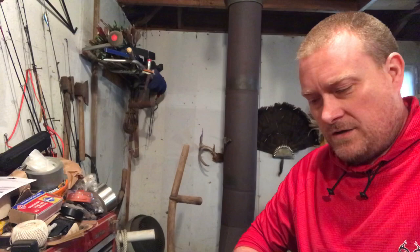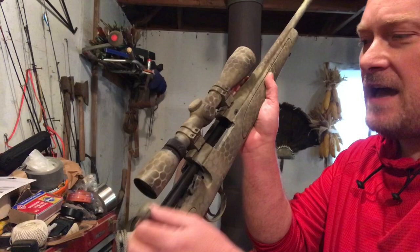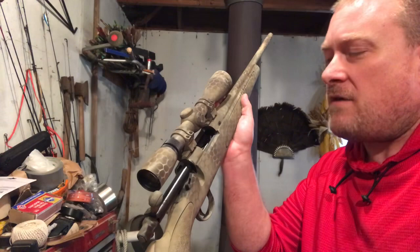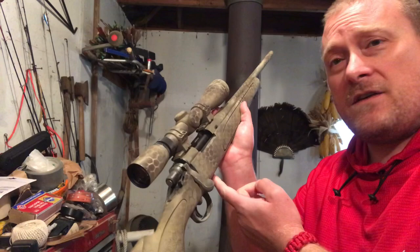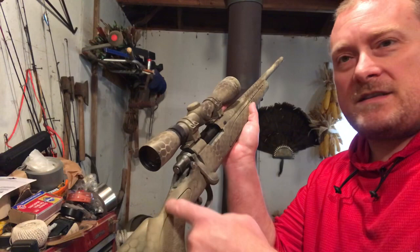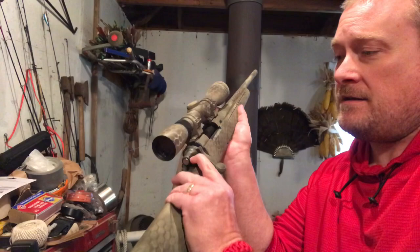Bolt-action rifles are fairly simple to operate — there are only two or three actions that need to be done to actually employ one. You open up the action, push ammunition down into it, and that's basically how you load it. Most bolt-action rifles hold between three and five rounds of ammunition, and once it's bottomed out you just close it. Even if it has a detachable box magazine on the bottom, you can still load bolt-action rifles right through the top of the action.